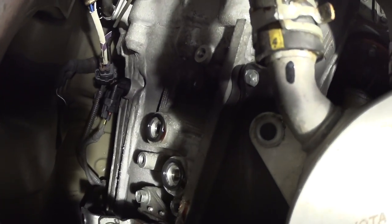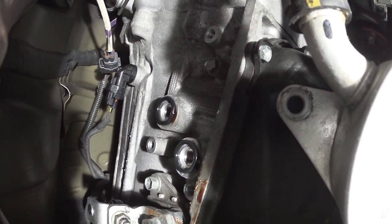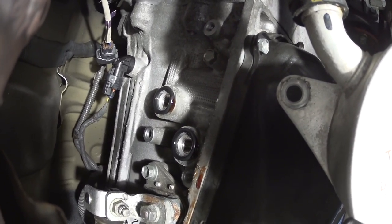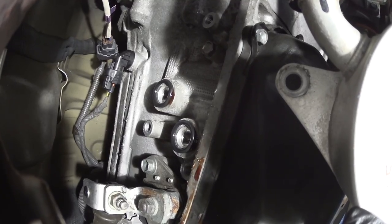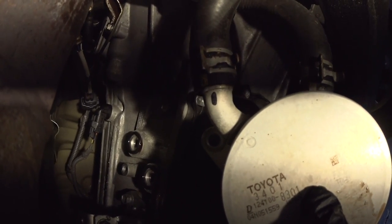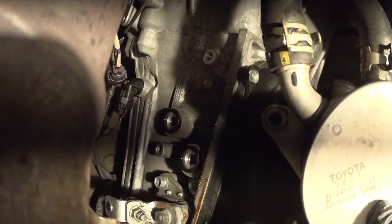I just noticed something — inside the holes there appear to be threads. I said earlier that you have to use the factory thermostat, but if there are threads, you might be able to use the same elbows or fittings found on 4.6 Tundras and screw them in. There are other options — you could replace the heat exchanger with another heat exchanger and use something different — but you still have to use the heat exchanger in some form.